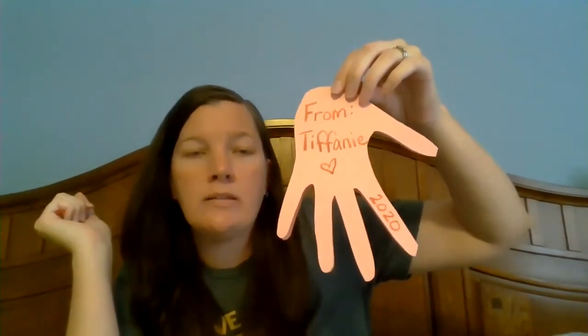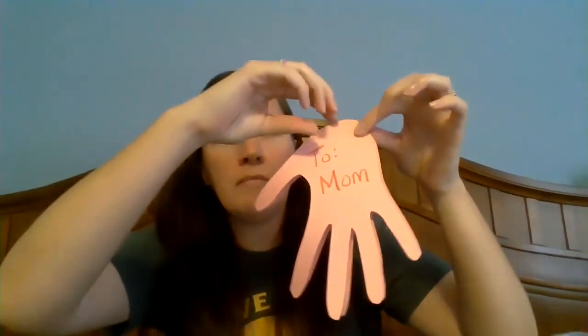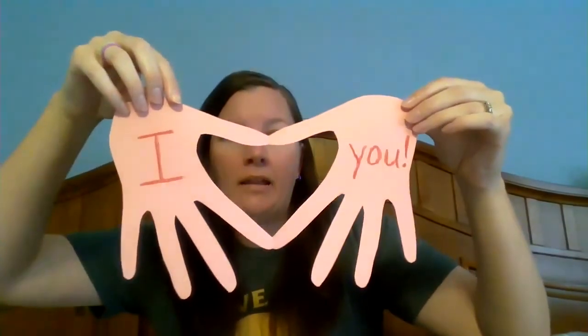On one of the fingers, you can write 2020 so that she knows what year you made this. So your card should look like this: 'to mom' on the front, open it up and it says 'I love you,' close it up, and then 'from' or 'love' and your name, and then the date.